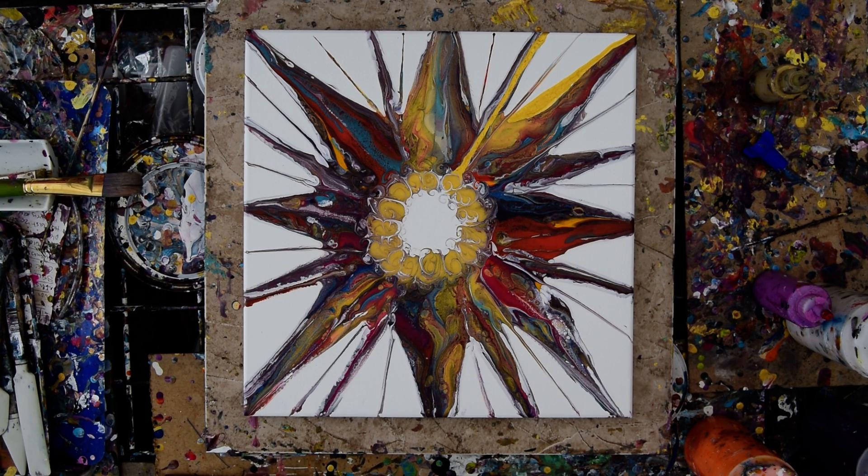This is Priscilla Batzell in Spring Hill, Florida at Expressionist Art Studio Gallery in the backyard, and this is part two.